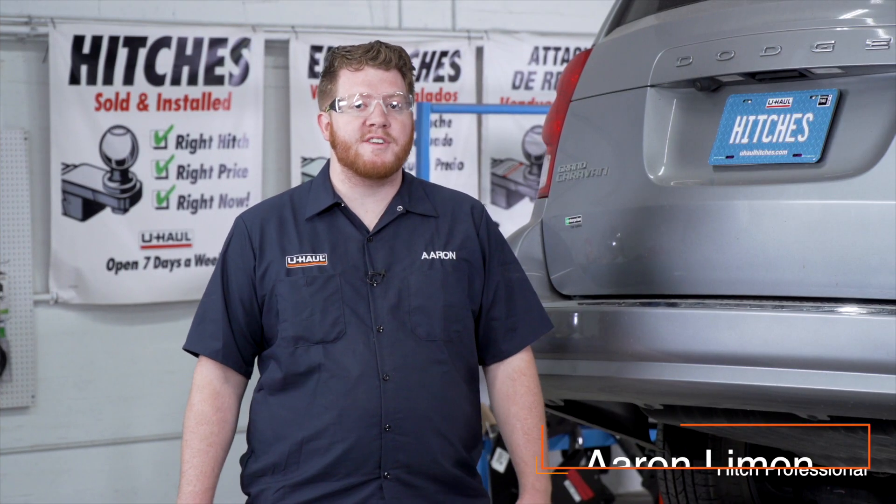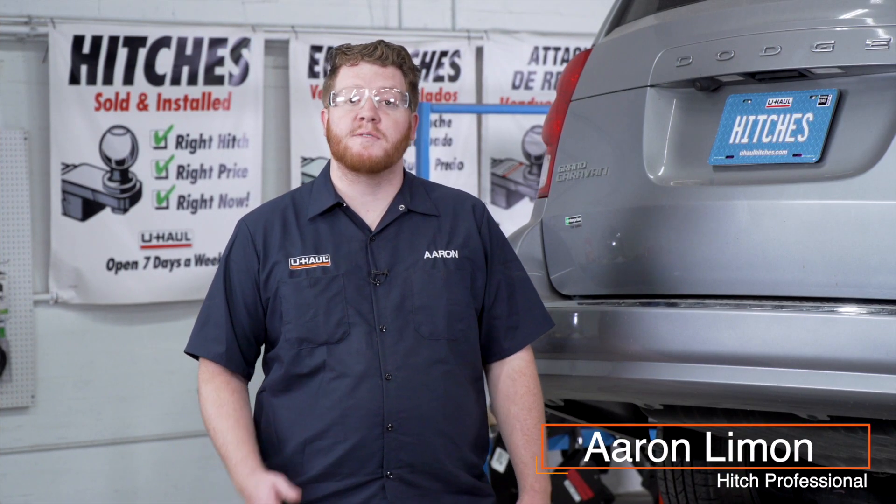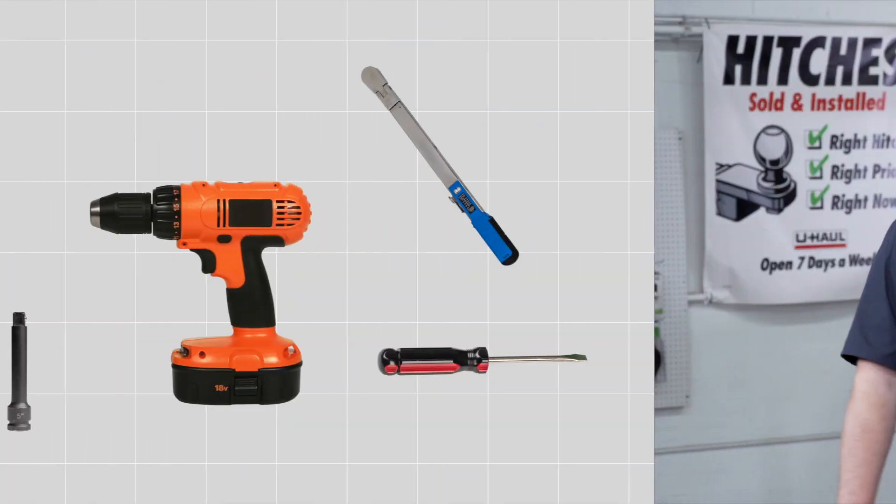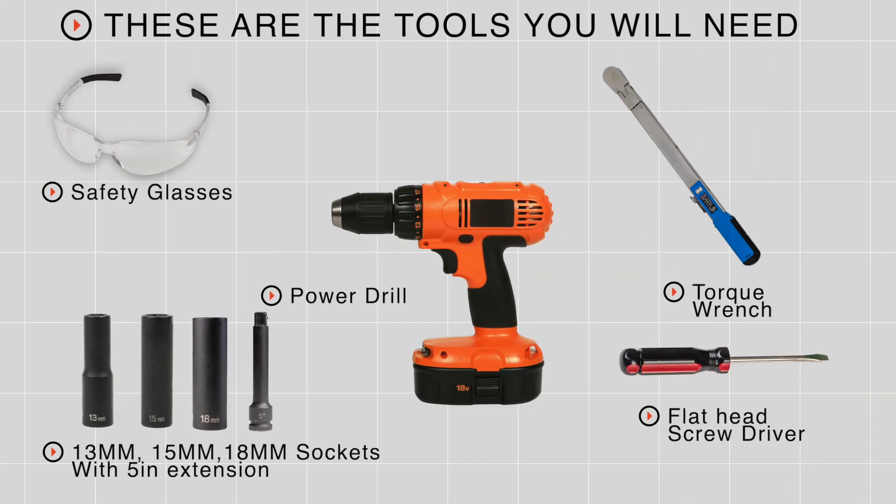Hey, what's up you guys? Installing a trailer hitch on your Dodge Grand Caravan can take you to some really cool places like camping, biking, or even towing a U-Haul trailer just about anywhere in North America. Let's go ahead and break down this install. You'll need the tools seen here to complete this installation.